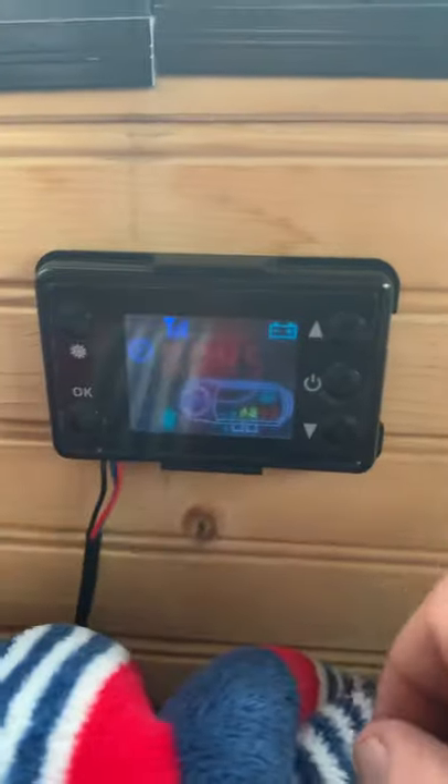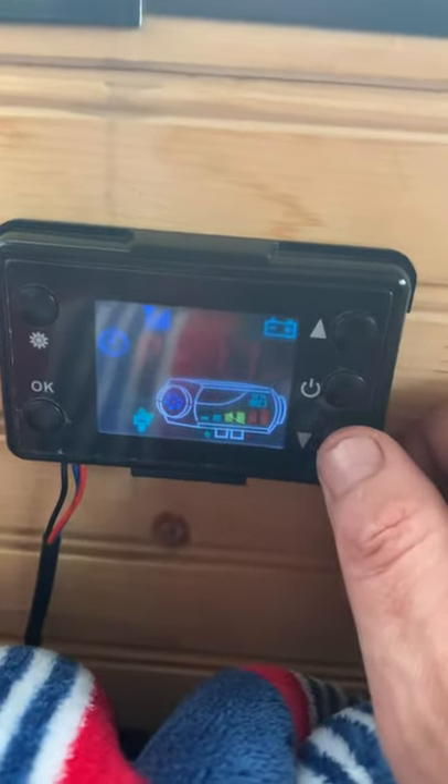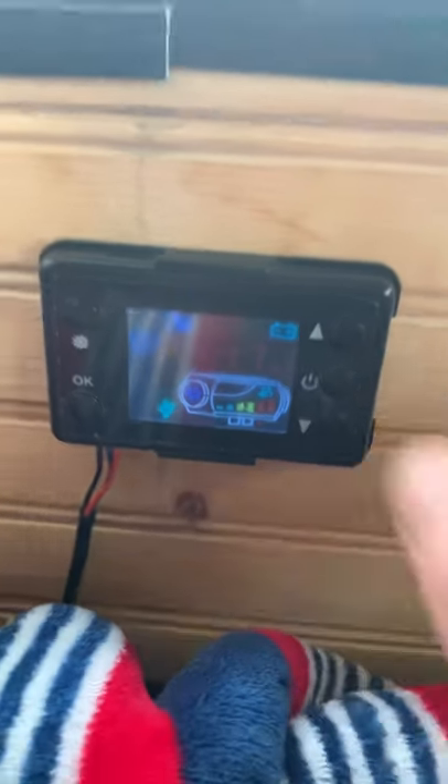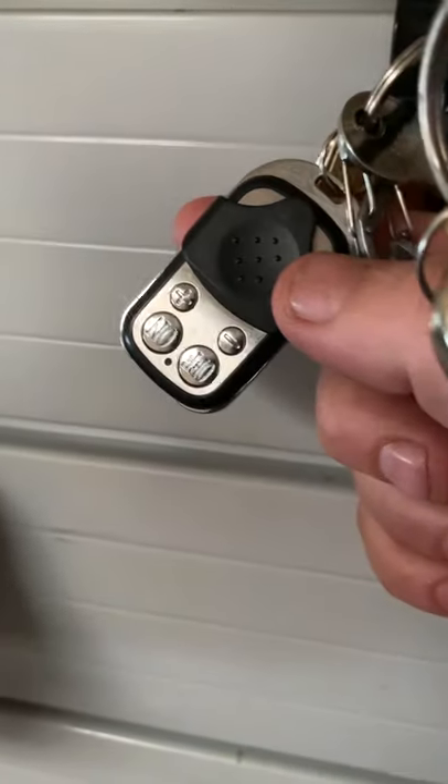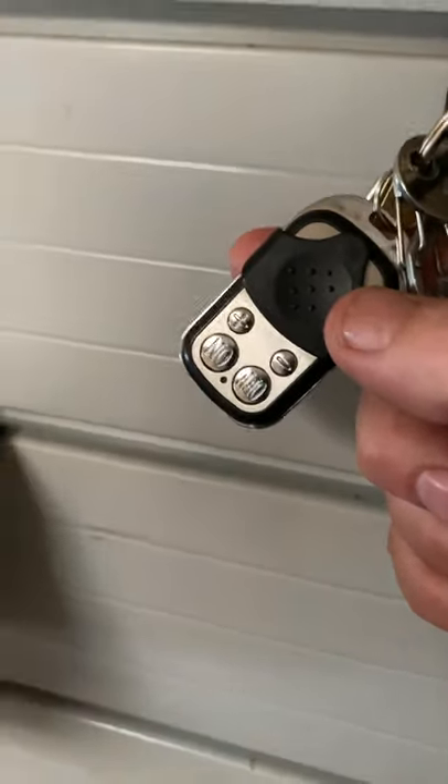Here's the digital controller. I'm on 1.8 — it tops out at 5. So I've got lots of room to move; minus 40 will be no problem. It came with a key fob: on, off, up, down, that's all there is. If you're pulling your shack behind you on a trailer, you can hit on 10 minutes from the lake and she'll be nice and toasty when you get there.